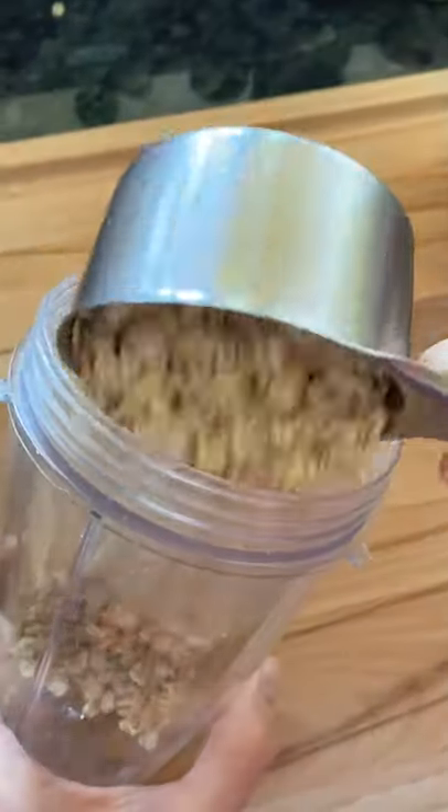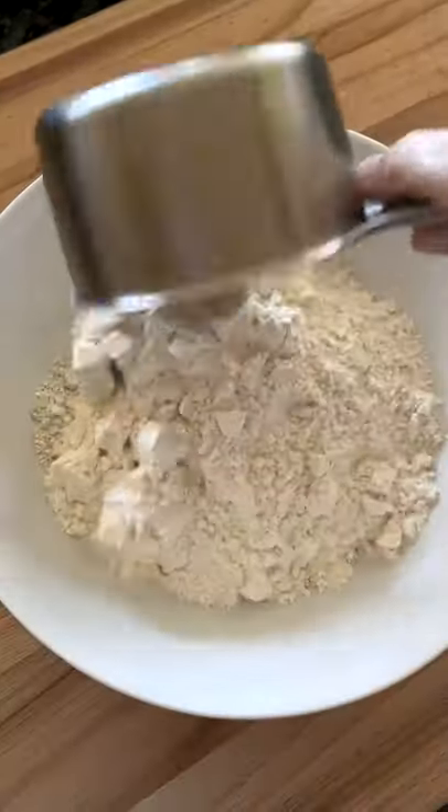Today we're making cinnamon rounds. Start with oats, flour, cinnamon, some mixing.